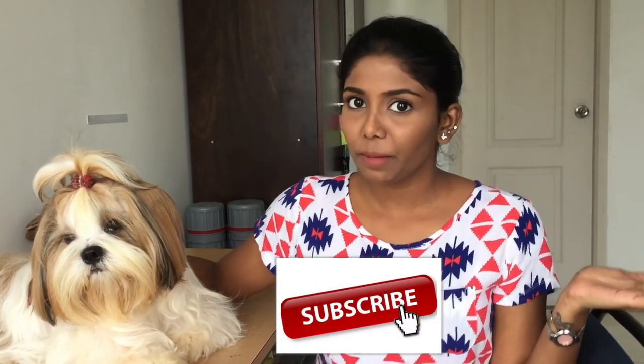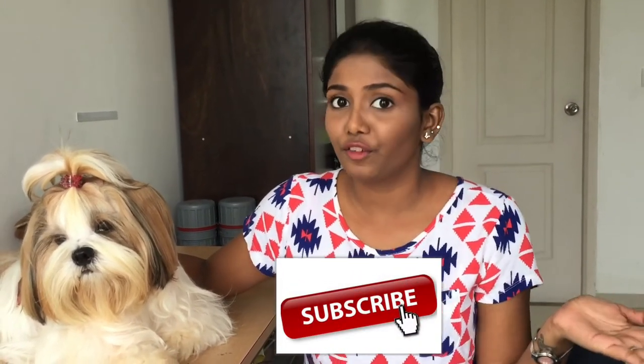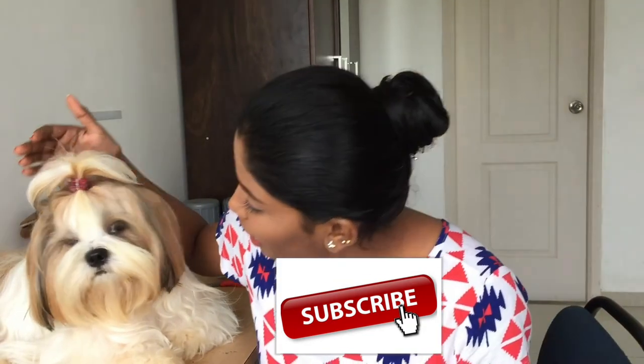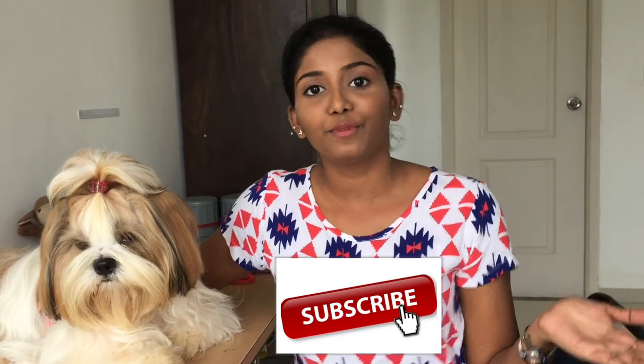If you watched to the end, leave us a big like to show your love and support, click the red subscribe button below, and ring the bell so you get notified on further videos. Hope this video was informative and helpful for all Shih Tzu owners to put a cute top knot, inspired by me and Muffin. See you in another one!